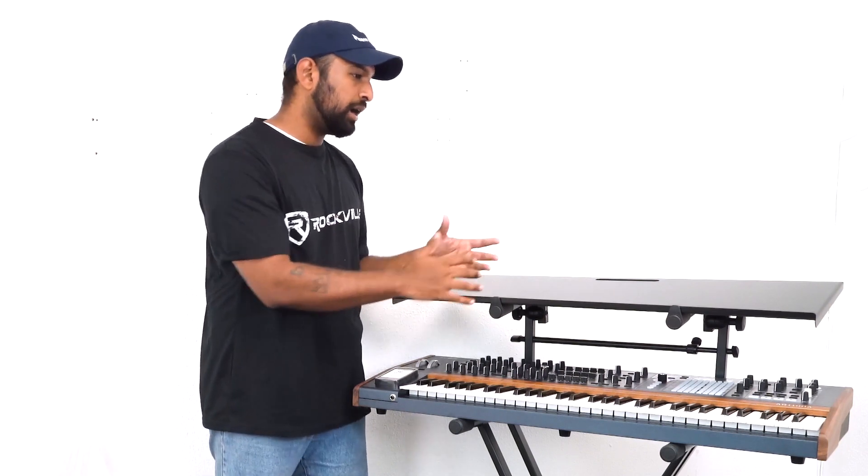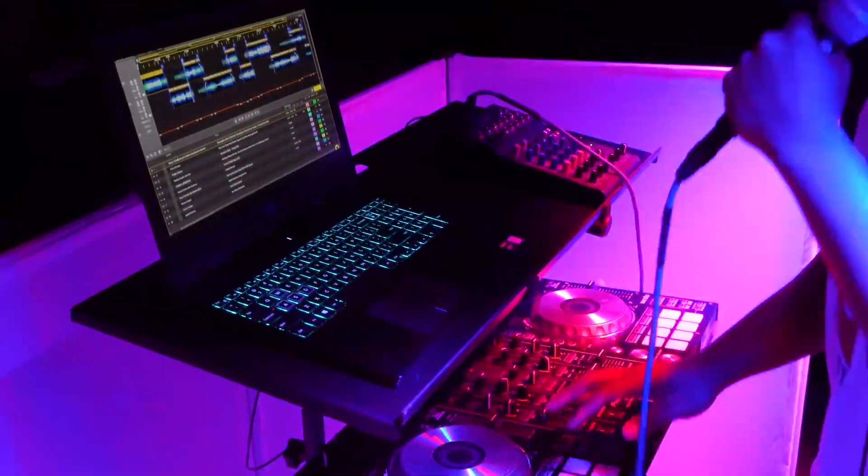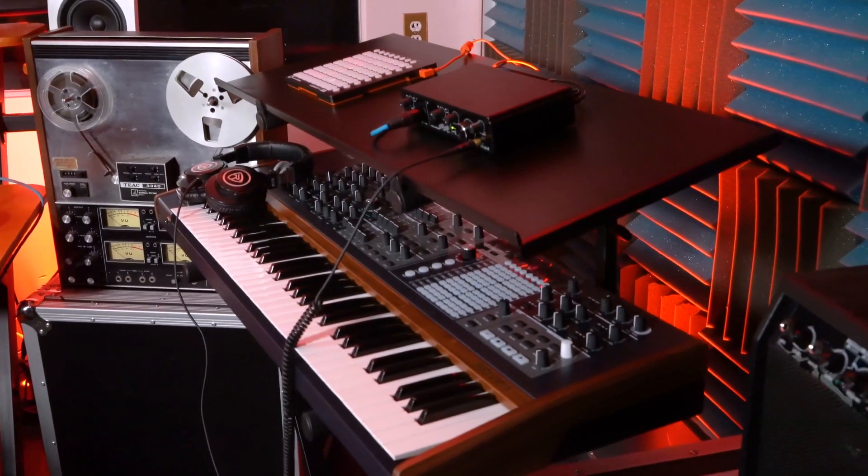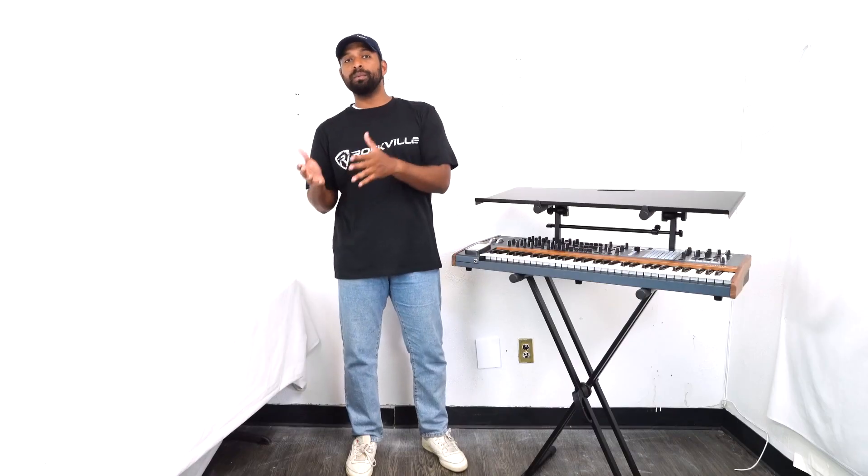Now you basically have a whole shelf where you can put a laptop, interface, MIDI controller — basically anything that you might need for your specific live setup. One note I want to bring up is when it's time to break down, you don't want to take the arms out completely.